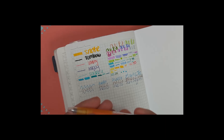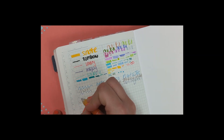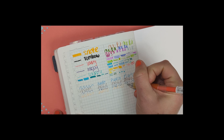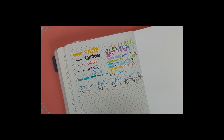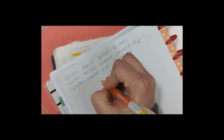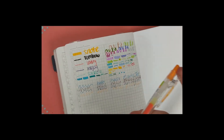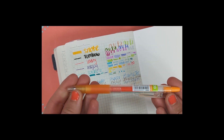Now we have the Pilot Juice in 0.38mm, apricot orange color. It's vibrant and inky — you can see it kind of glistening. I do like it, it's nice, but nothing special I would say. They have two different Juice lines — this is the original Juice. It's an okay pen, it has a clip like the Sarasa, and comes in lots of different colors.